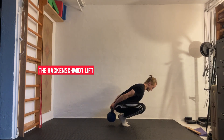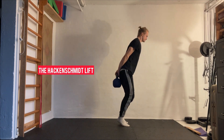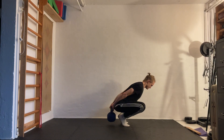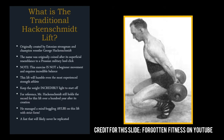The Hackenschmidt lift is an amazing old-school strength move. It's an advanced lift which emphasizes the quadriceps. A key feature of the lift is how the spine and the shin angle will be somewhat the same. This happens because you're holding the weight behind your back. Traditionally you'll be lifting a barbell and not a kettlebell, but both work quite fine.